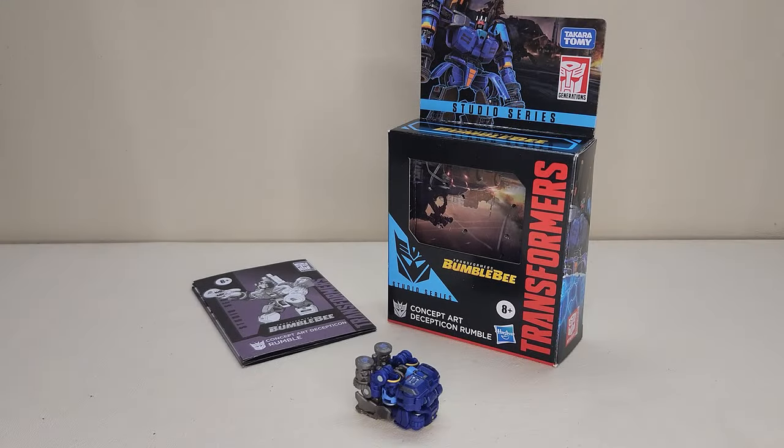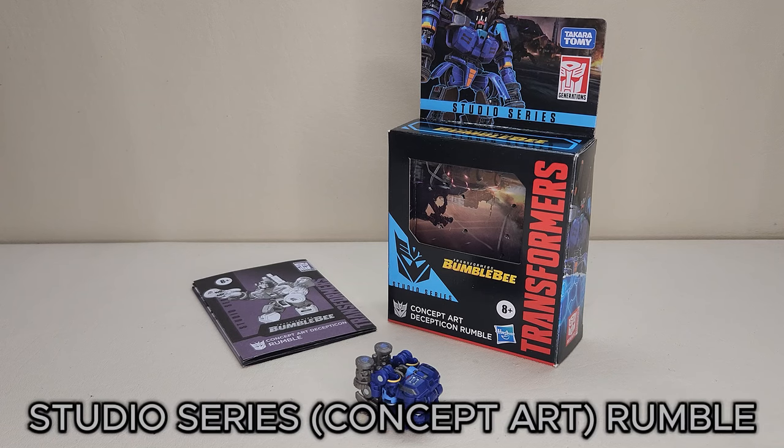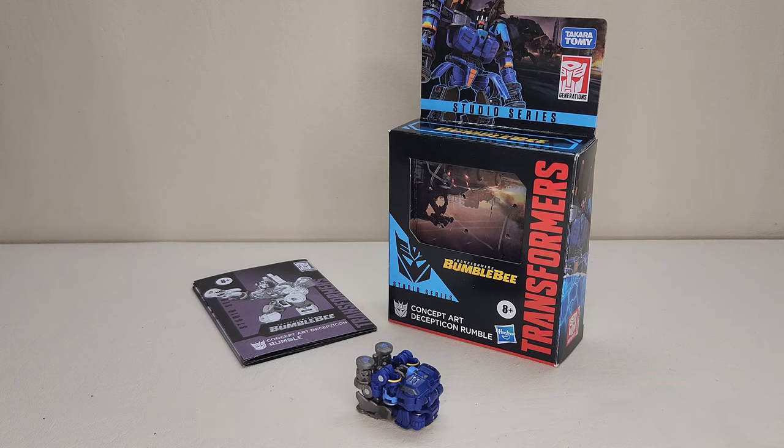Hello and welcome! I'm Bert the Stormtrooper, and today we're going to be taking a look at the Transformers Studio Series Bumblebee Concept Art Decepticon Rumble, and I love this toy. Released in 2024, this figure is brand new and on store shelves right now as of the time of this recording. This is a Core Class figure and it retails for approximately $10.